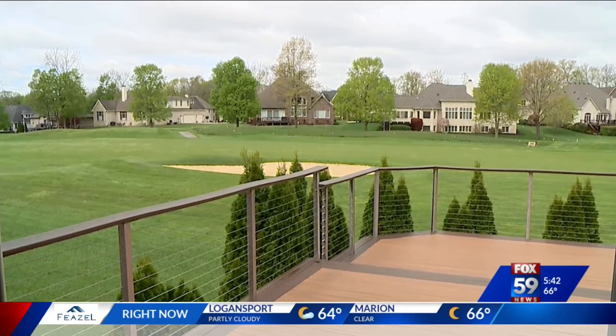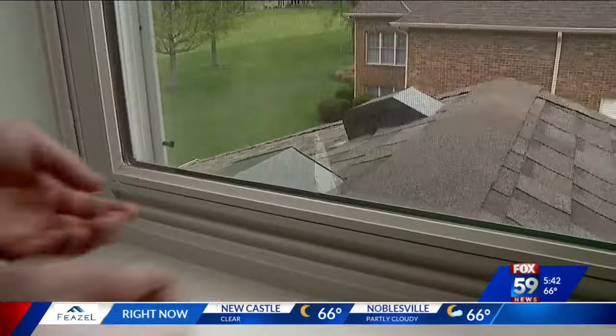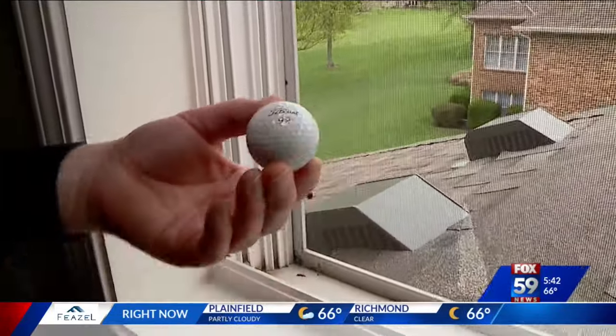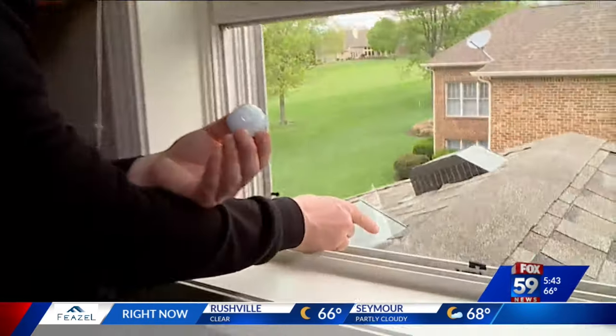After hearing a bang outside my house, I went outside and asked the passing golfers, 'Hey, did anybody hit my house?' Of course, they said no. I didn't believe them, so I ran upstairs. I saw the busted screen, and there she was — a Titleist 92. Fortunately, the window was not broken, but the golfers were long gone, and the hole in the screen was still there.